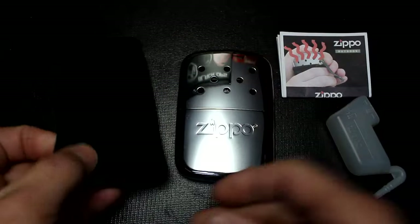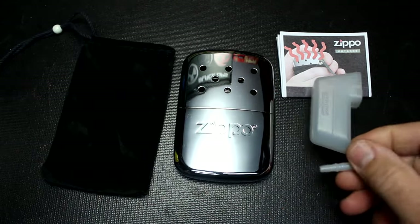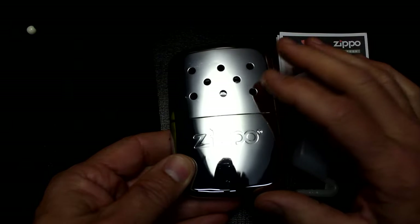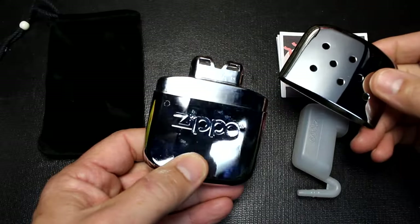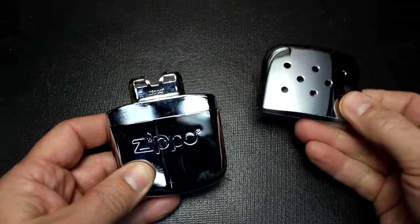It also comes with a little sleeve that you drop it down into — really soft mesh material — as well as a small refill cup and directions. The hand warmer itself is made of brass and plated with chrome, so it will wear some over time. It comes in silver chrome, black, and also a Real Tree camouflage color, so you have a couple of different choices.